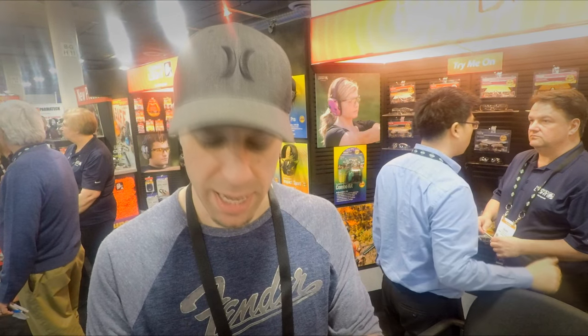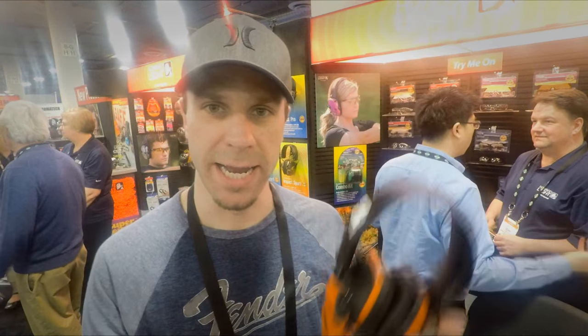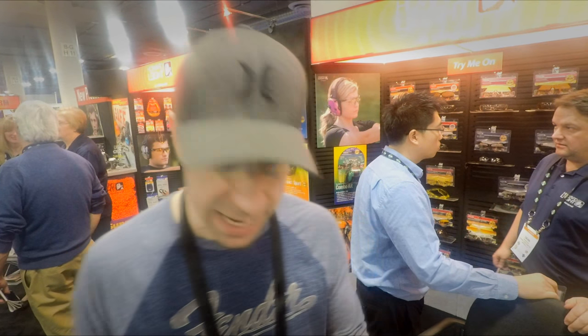I tried these out here and did some clap tests right next to me and I get no distortion whatsoever. I noticed with the normal Impact Sports that sometimes when the batteries started getting low you would get a little bit of distortion with loud noises, especially when you turn the volume all the way up — with these you don't get that. They're going to retail for around the $100 mark, plus or minus $20 or so.